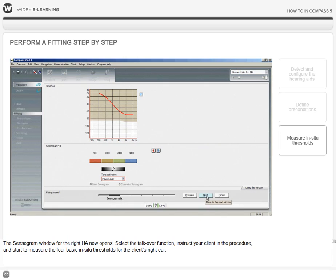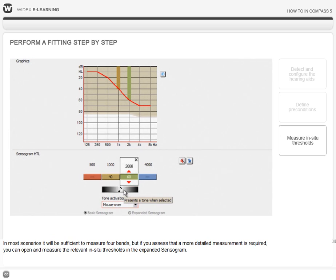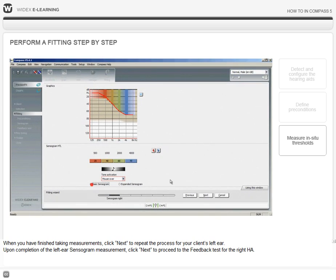The sensorgram window for the right hearing aid now opens. Select the talk-over function, instruct your client in the procedure, and start to measure the four basic in-situ thresholds for the client's right ear. In most scenarios it will be sufficient to measure four bands, but if you assess that a more detailed measurement is required, you can open and measure the relevant in-situ thresholds in the expanded sensorgram. When you have finished taking measurements, click Next to repeat the process for your client's left ear.